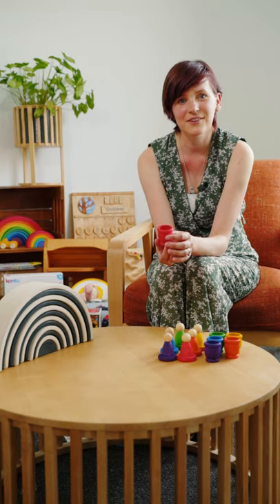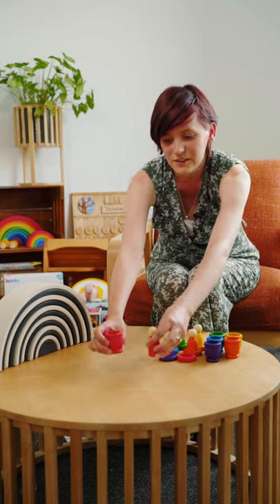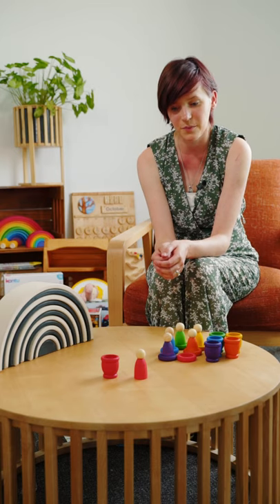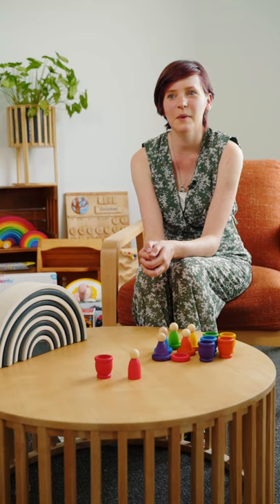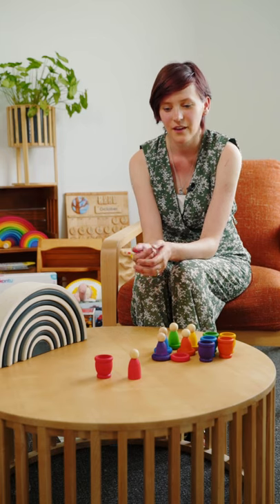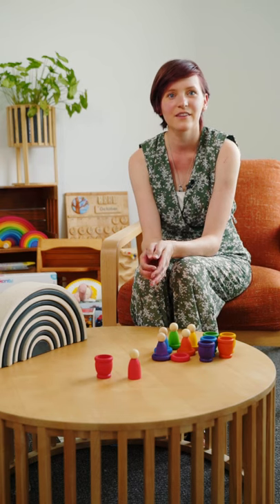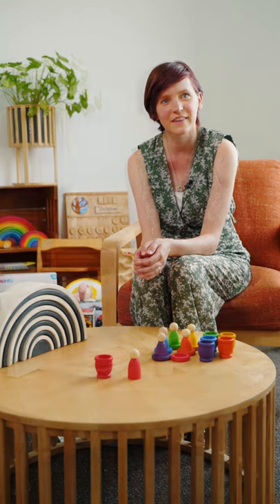Another way I like to use these is to use the Mates or the Nins and just put them in front of my baby's head for tummy time. I found that the colours are bright and bold enough that it would hold your baby's interest for long enough for them to lift their head up and look around. When doing these activities, always remember to talk to your baby about what they're seeing — for example, 'I can see that you've lifted your head and you're looking at the red cup,' or 'oh, did you hear the sound that it made when the rings clinked together?'